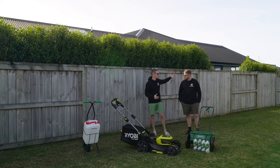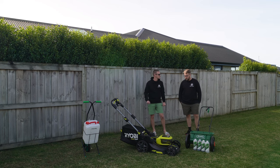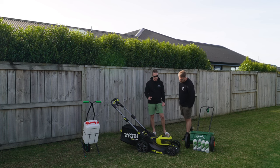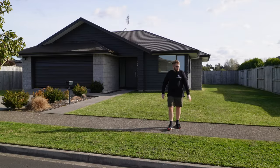Let's head to the front yard and walk through it. Some areas are looking really good, some need more work. I've been bringing the height of cut down on the Ryobi 36-volt mower — it's at about 25mm now — and it's exposed a lot of runners as we train it down.